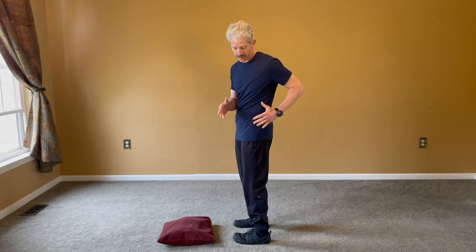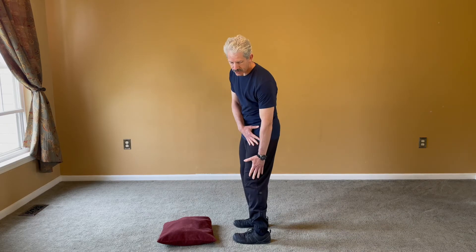Hi, I'm Dr. Michael Kay from the Center for Functional Health, and today we're going to go over the ITB and TFL stretches. ITB is the iliotibial band and TFL is the tensor fascia latae. We're talking about from this piece of tissue here down to your knee.